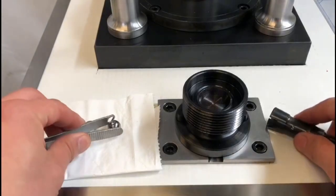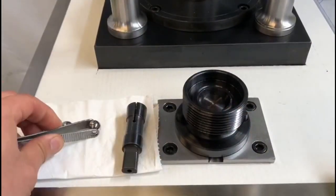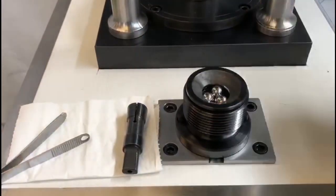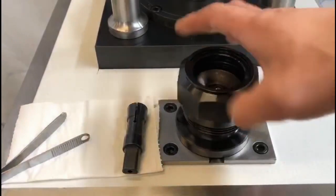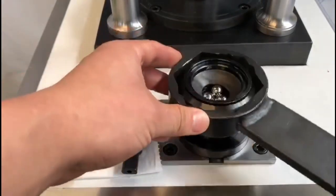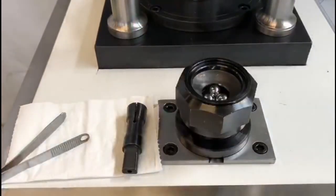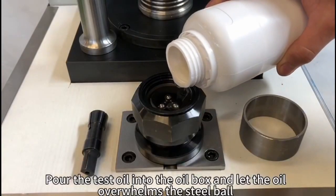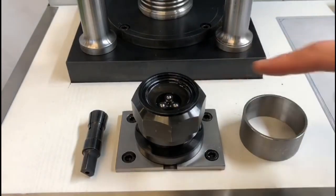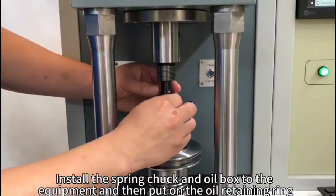Install the oil box. Pour the test oil into the oil box and let the oil overwhelm the steel ball. Install the spring chuck and oil box to the equipment, then put on the oil retaining ring.